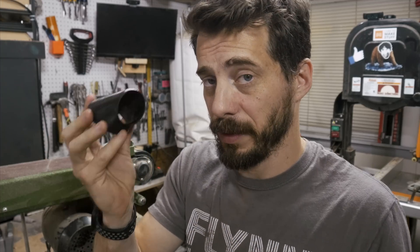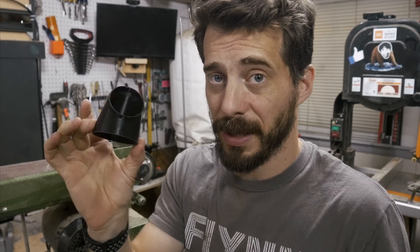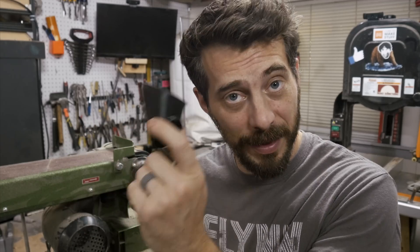I printed this at low resolution because it's a utility part — it really doesn't need to be anything specific. I also printed this in PLA. When I print out the final version, I'm going to use nylon, so it will be even stronger and last a little bit longer with wear and tear. But for now, let's test out how this design worked.